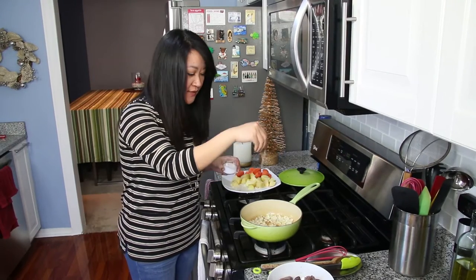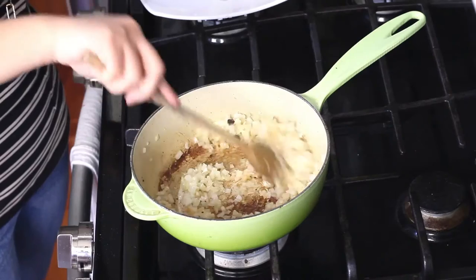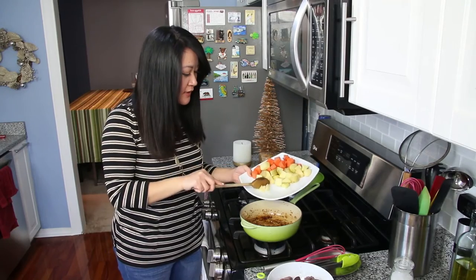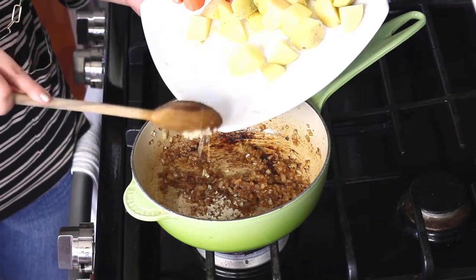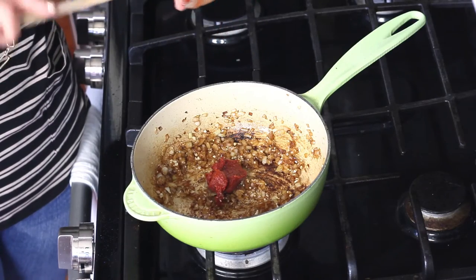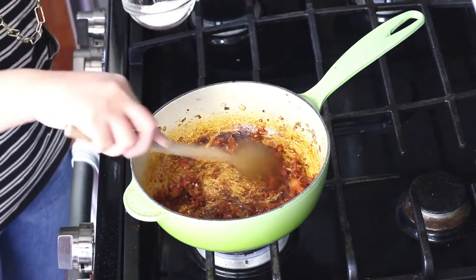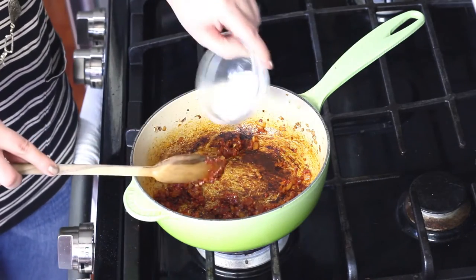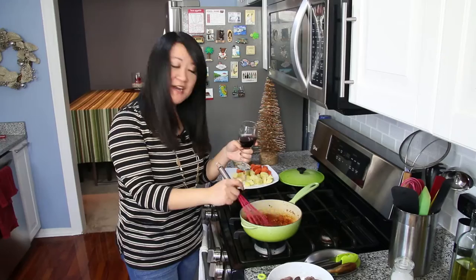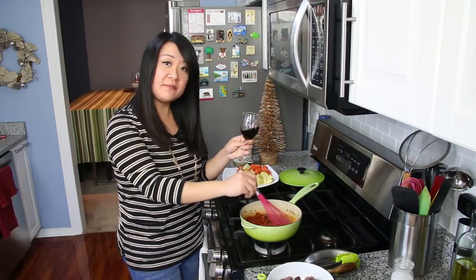Now add your finely diced onion with a little salt so it sweats — let this go for five minutes until tender. Add in three cloves of minced garlic, then one tablespoon of tomato paste and cook it out for a couple of seconds. Then thicken it up by adding one tablespoon of flour — cook this out as well so there's no raw flour taste. Add a quarter cup of dry red wine.